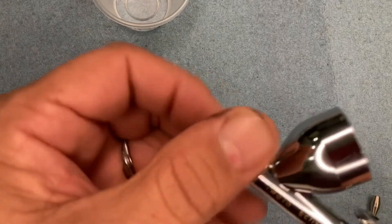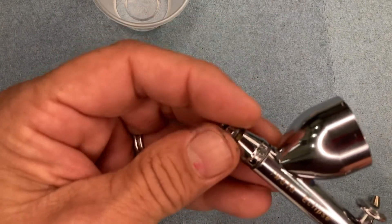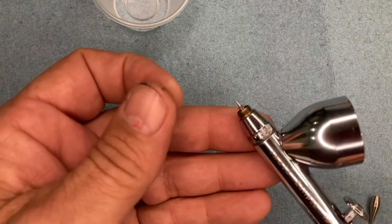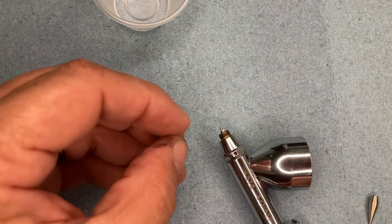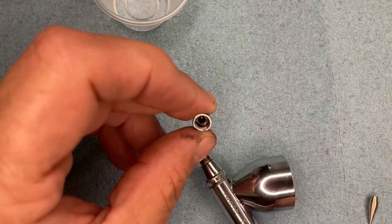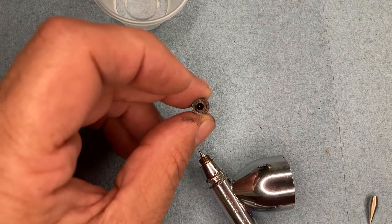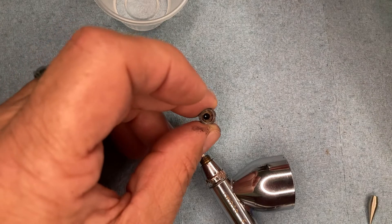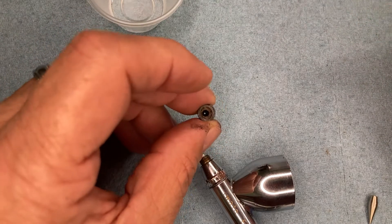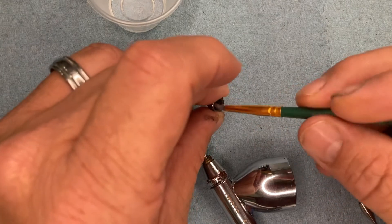Removing the nozzle cap separately right here. Some of you may not have even known that piece comes out. If your nozzle's already been cleaned and all that, there's no sense taking the rest of the airbrush apart to handle that. So as you can see, it has gotten a little bit of gunk dried up in there. So you're just going to take the thinner — I like to use a paintbrush and get in here and clean this out.